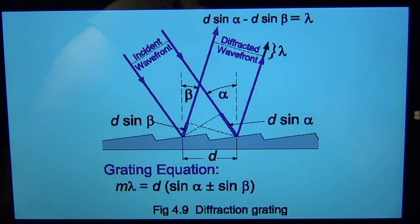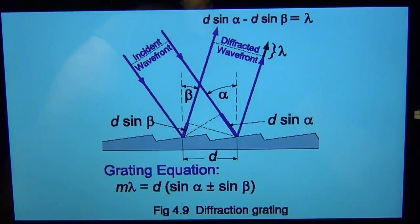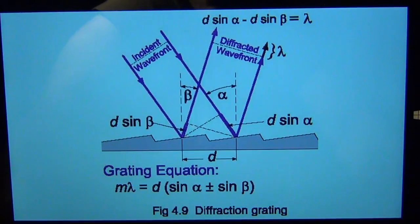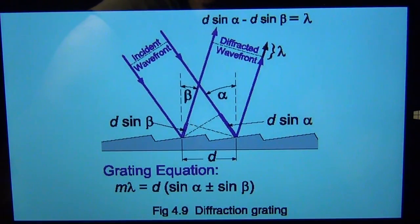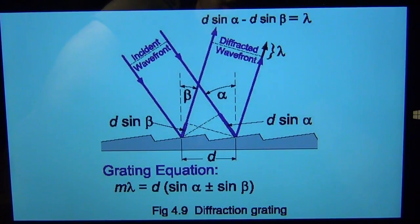I encourage you to read more about this to fully understand it. It doesn't have to be a mirror — it can be a film with a bunch of slits. What's important is the number of slits, the distance between them, the wavelength, and the angle. This equation, because it is a function of wavelength, allows you to create dispersion as a function of angle and look at different wavelengths at a particular angle coming from the diffraction mirror.